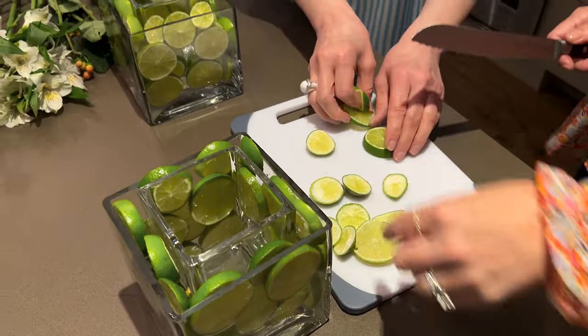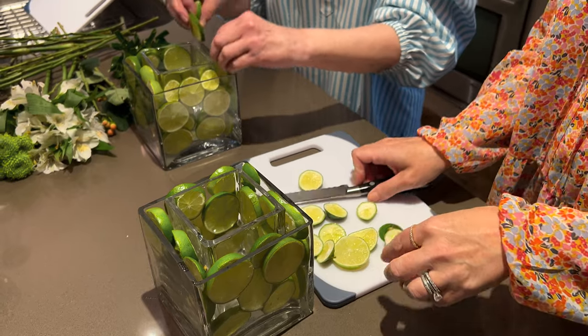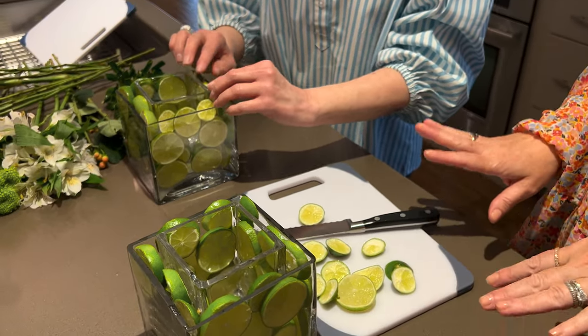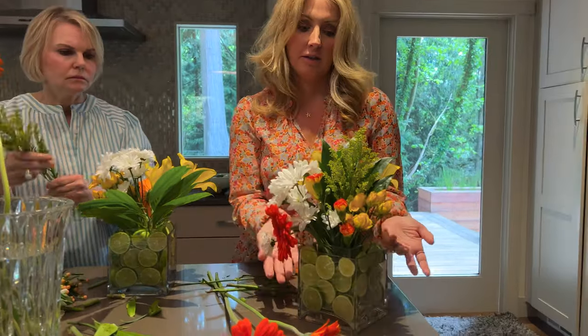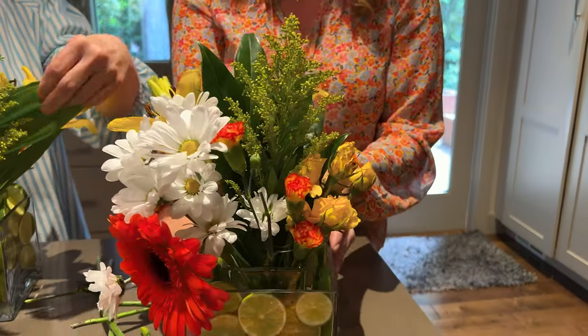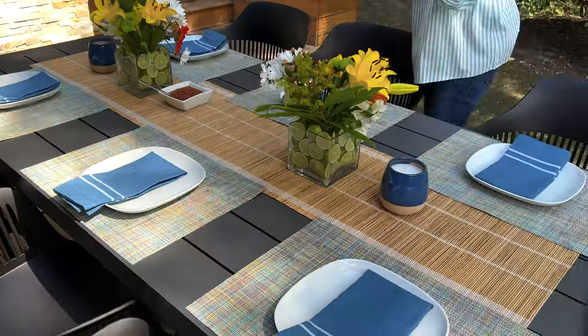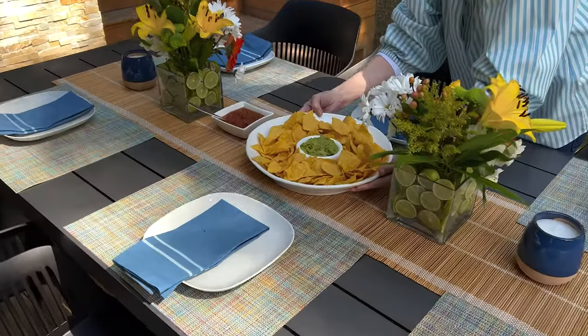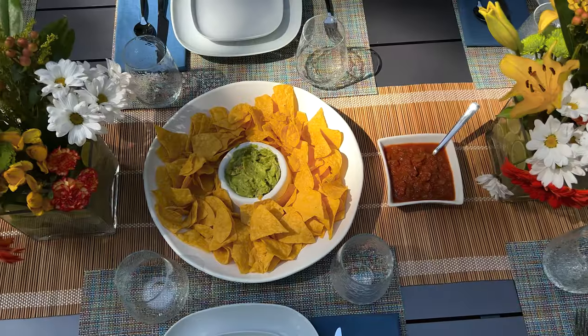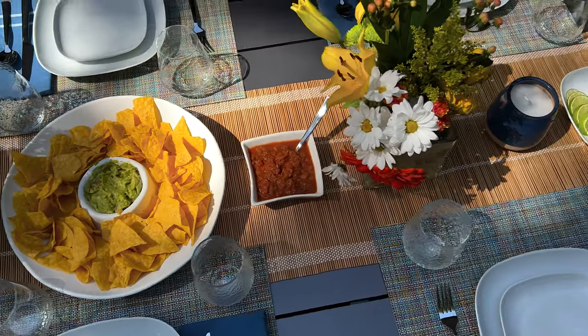We start off with our vases — we just sliced some limes and outlined the first vase with them, and then put a similar but slightly smaller vase in between, and put the flowers in those. Look at this wonderful arrangement. It kind of pulls off the theme of margarita with all the limes, and the colors relate to the limes, the guacamole, and the salsa so beautifully — it's kind of all there.